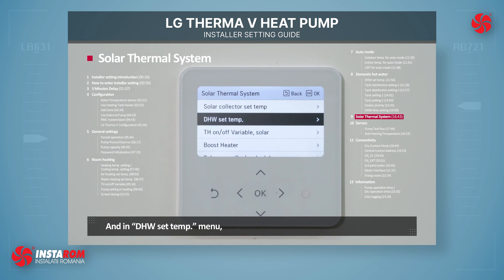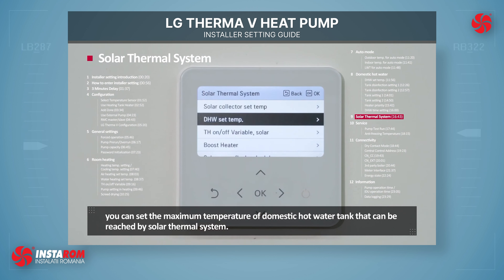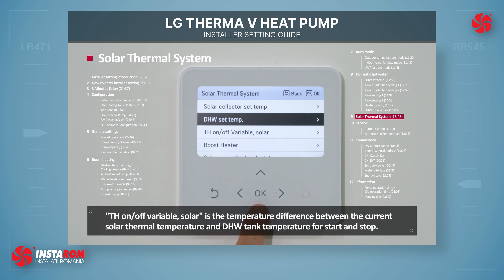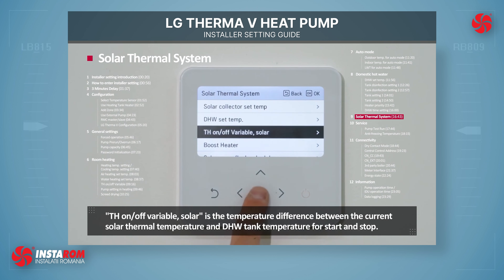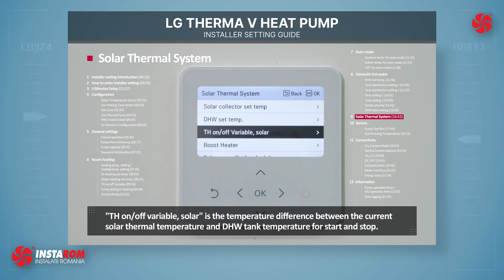In DHW Set Temperature, you can set the maximum temperature of the domestic hot water tank that can be reached by the Solar Thermal System. TH ON/OFF variable solar is the temperature difference between the current solar thermal temperature and DHW tank temperature for start and stop.